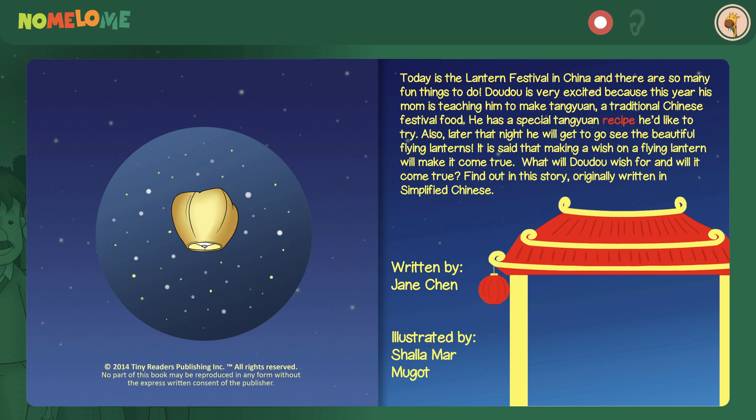Today is the Lantern Festival in China, and there are so many fun things to do. Dao Dao is very excited, because this year his mom is teaching him to make Tang Yuan, a traditional Chinese festival food. He has a special Tang Yuan recipe he'd like to try.